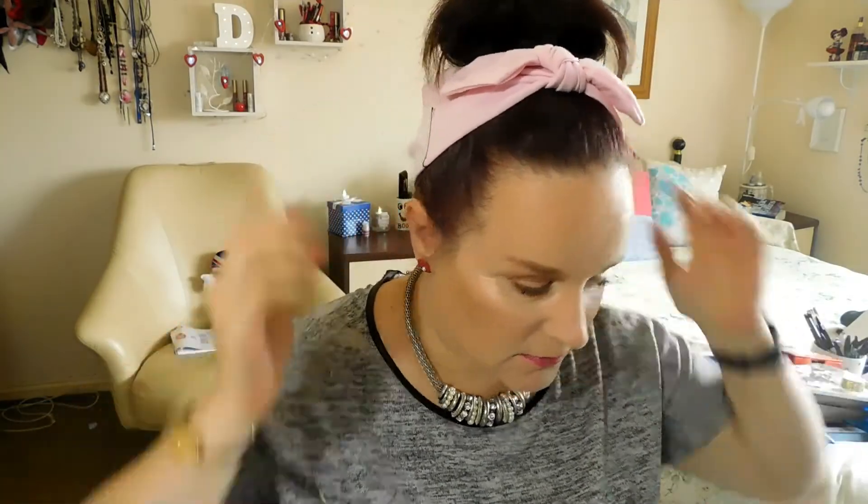And then last but not least my MAC setting spray. And then we've got today's look using all that makeup, with my eyes done using the Elf Prism eyeshadow palette. Hope you enjoyed that video, beauties — remember to leave comments down below and always do what makes you happy, bye!